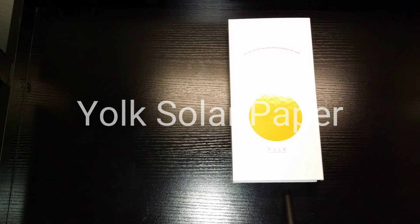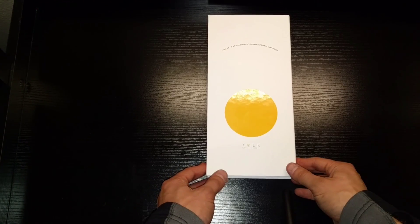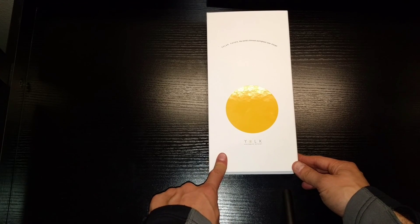What's up guys, my name is Taras and today we're going to be doing a quick unboxing of the Yolk Solar Paper Solar Charger. Solar Paper is actually a very recent Kickstarter project that I backed, and they produce a really cool solar charger.